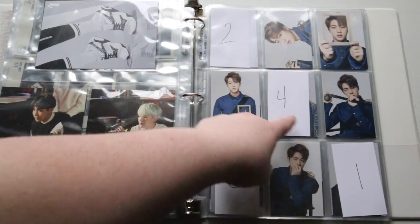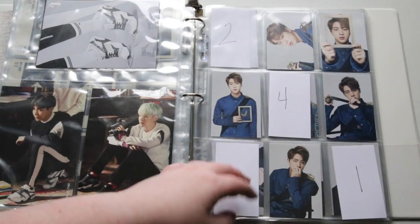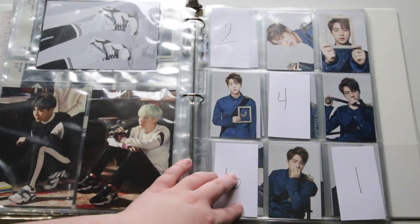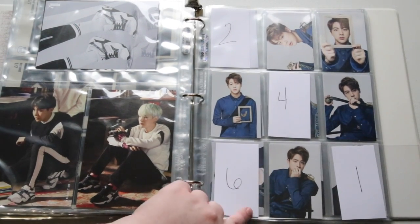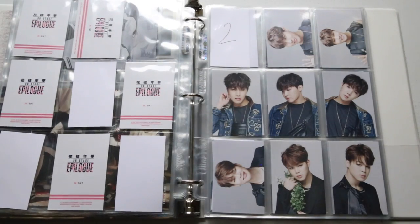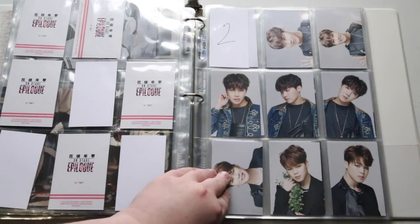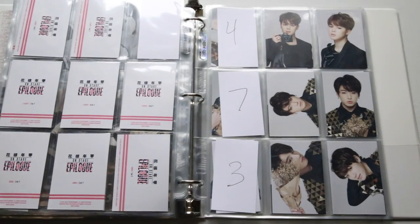I just put the numbers in for the ones that I'm missing, but I keep them in the same order I keep my actual photo cards in as well, just because I like everything to stay consistent. I got almost all of them — I think I was only 18 cards short, and I was only missing like one or two for a couple of the members.